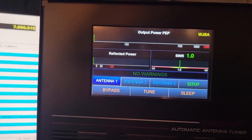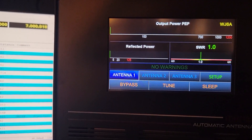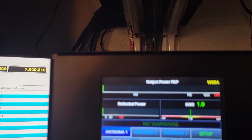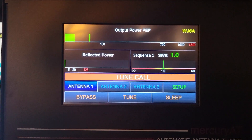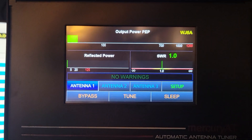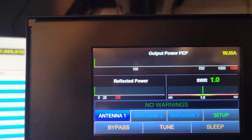With this tuner, let's go to 12 meters — I don't think we did 12 meters yet. There you go. 40 meters — I don't know if we did 40 meters. All right, there's 40 meters.